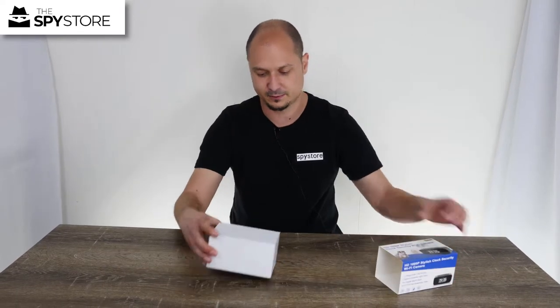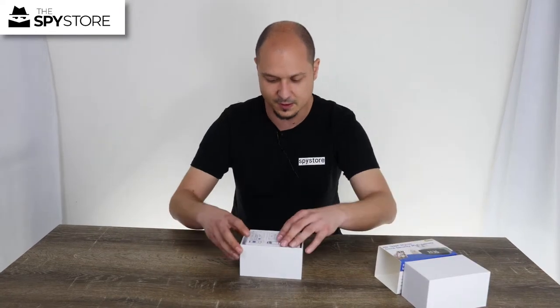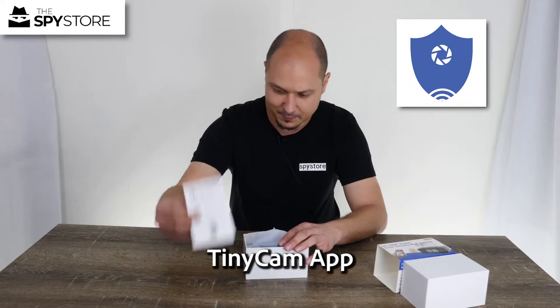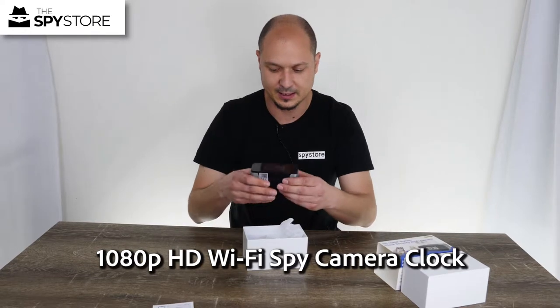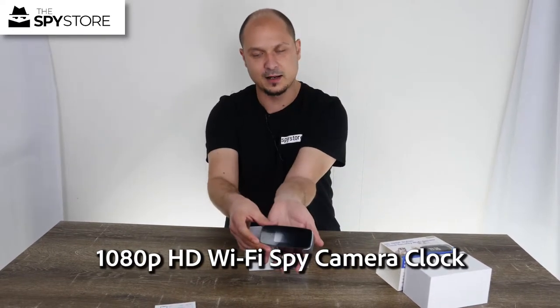So let's go ahead and slide off the top cover and open it right up. Inside we have our quick start guide for our tinycam app, which is very similar to our Pro iCam one from our past videos, but it's new and improved. We have our actual clock itself, so you can see how physically small this thing is — fits in the palm of my hand, lovely.